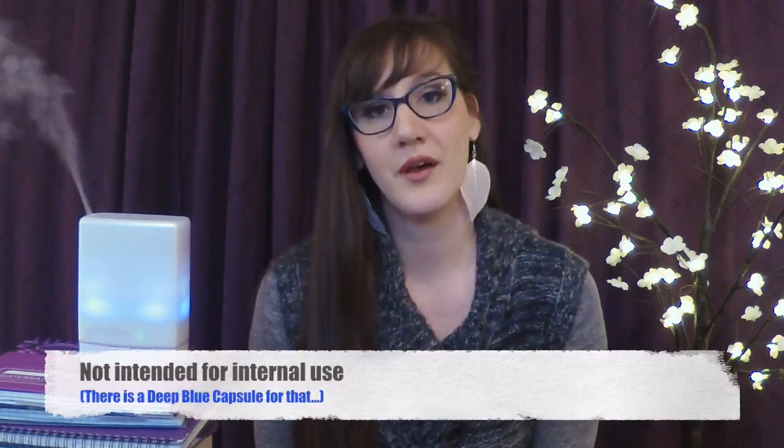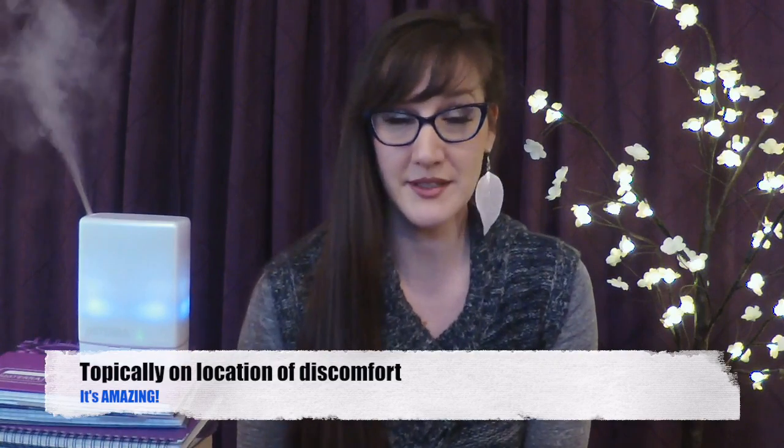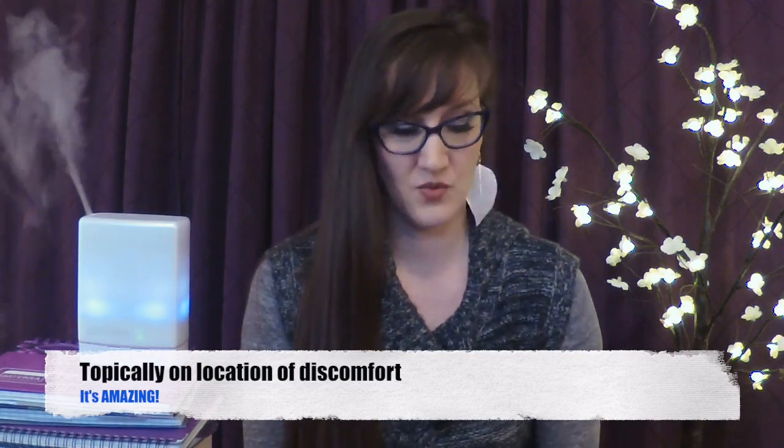There are two ways to use Deep Blue essential oil blend: you can use it aromatically in a diffuser, and you can use it topically. This is not one that is labeled for internal use. Me and my friends pretty much just use it topically.